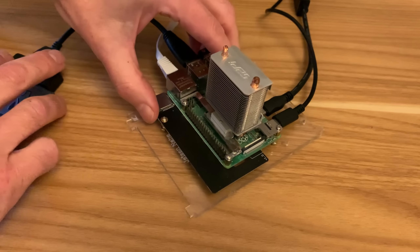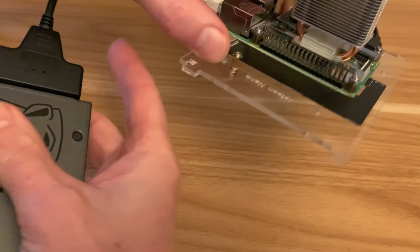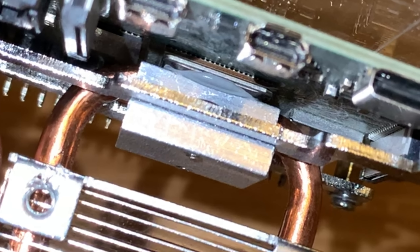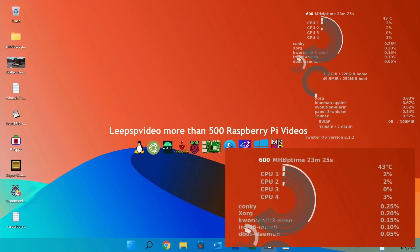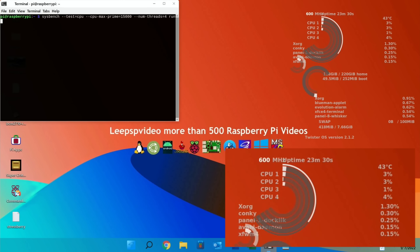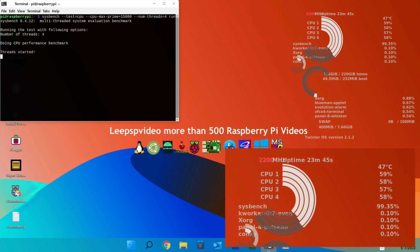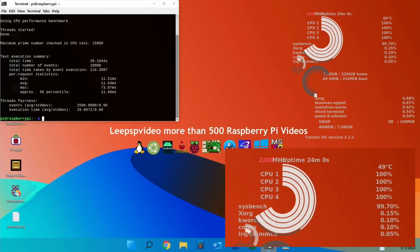That's all done and it looks pretty neat. Running sysbench first — it got up to 53 in the previous test. We're starting at 43 degrees: 47, nearly at max, still 47, 49 — and it's finished. That's not a great comparison because it's very quick, but it's already looking better. The more sustained stressberry test will tell us more.